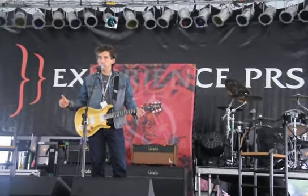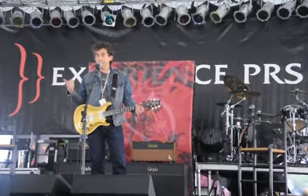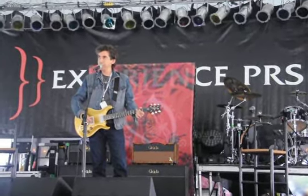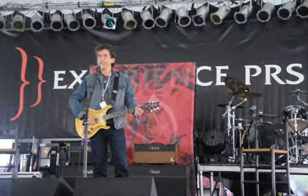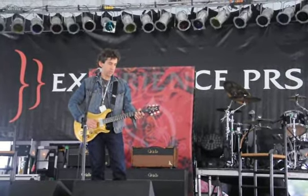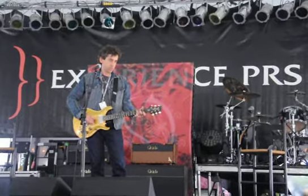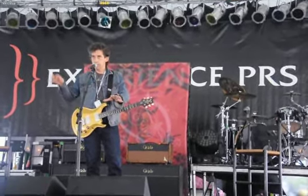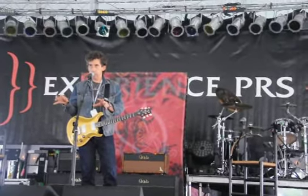I've got the channel volume turned up louder. And now when I hear that, I'm like, damn, that sounds good too. I don't know which one's better. It's got more lows and a little more on the high end, a little less focused on the mid-range.